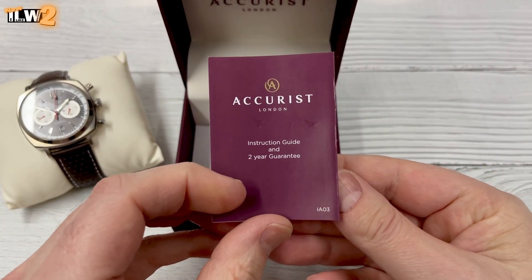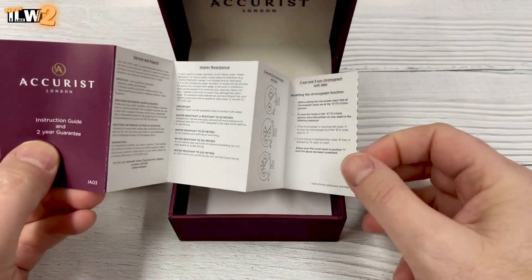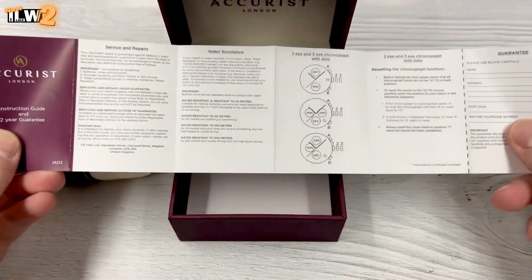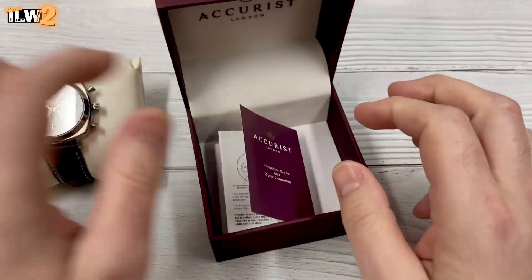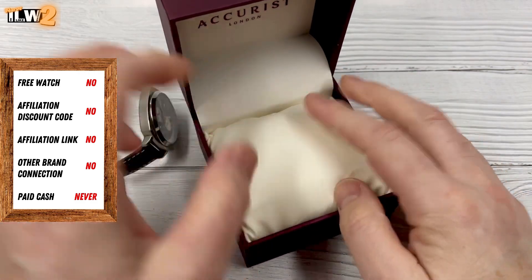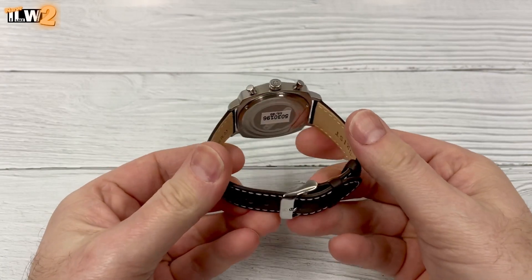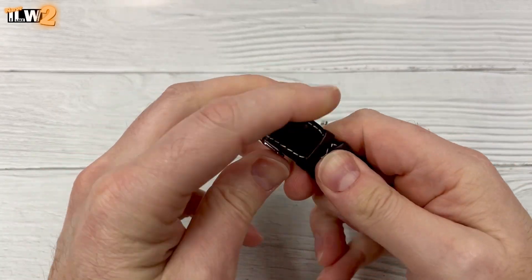I think these represent pretty good value for money, especially when you consider they are watches sold in high street jewelers in the UK — made by Accurist. I picked this one up from H Samuel. Its retail price is £130 normally, that's €153 or $169 US dollars, but I would recommend picking them up in the sale if you're interested.